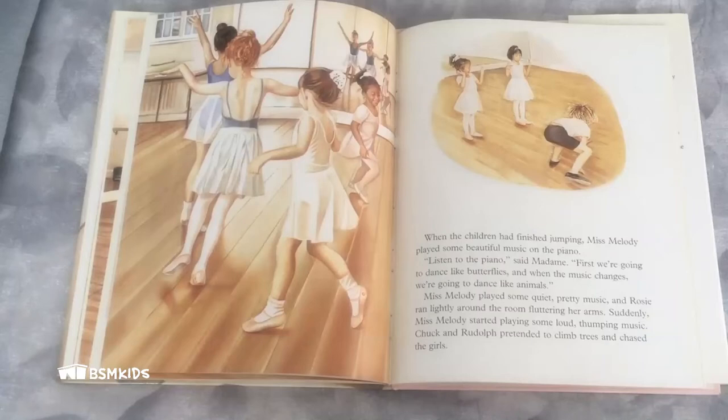When the children had finished jumping, Miss Malady played some beautiful music on the piano. "Listen to the piano," said Madame. "First, we're going to dance like butterflies. And when the music changes, we're going to dance like animals." Miss Malady played some quiet, pretty music and Rosie ran lightly around the room, fluttering her arms. Suddenly, Miss Malady started playing some loud, thumping music. Chuck and Rudolf pretended to climb trees and chased the girls. Madame clapped her hands. "What do ballet dancers do when they finish dancing?" she asked. "Bow, curtsy," the children cried together.